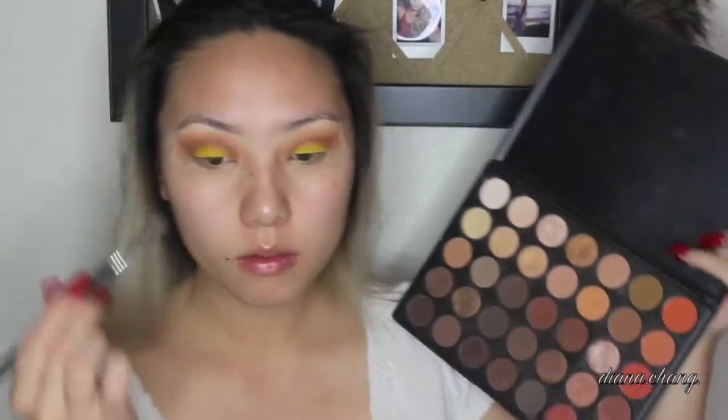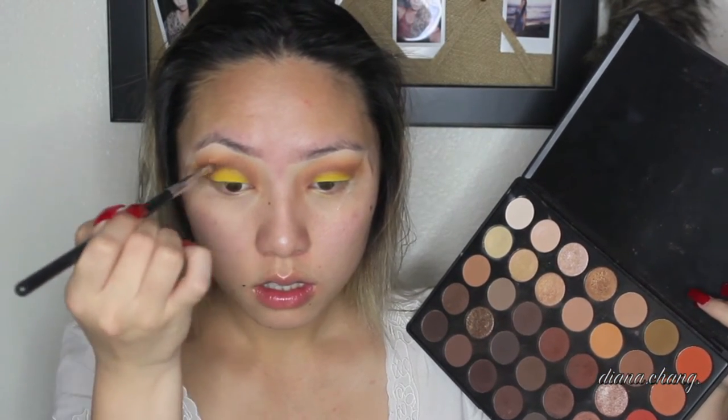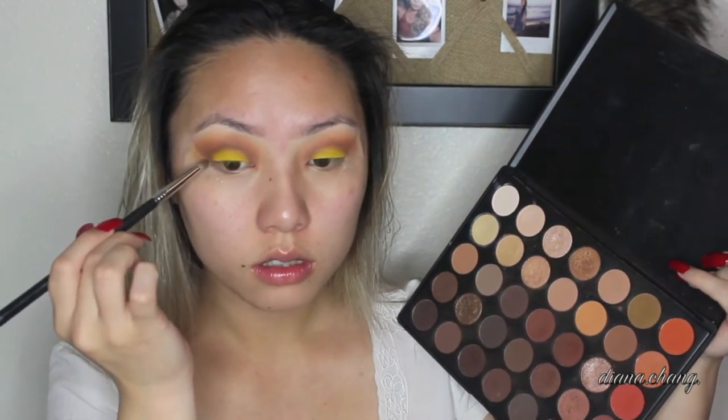Here I'm taking a smaller brush and going with this brown color. I'm just going to pop that right on the crease area to kind of give my look a cut crease.